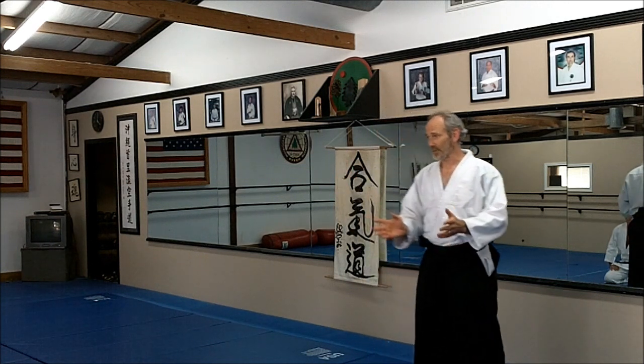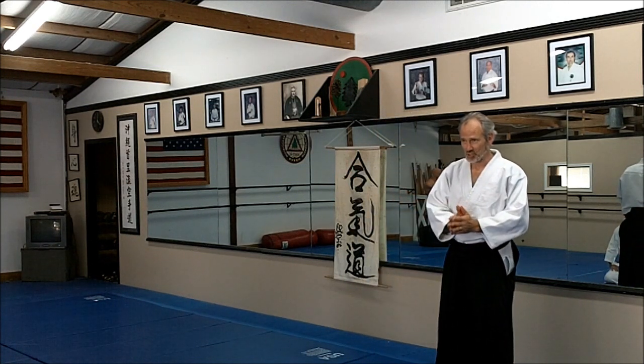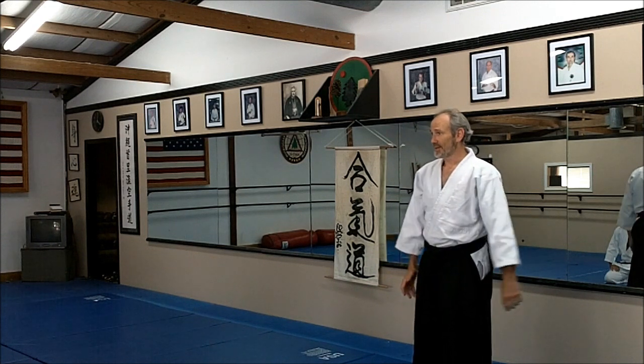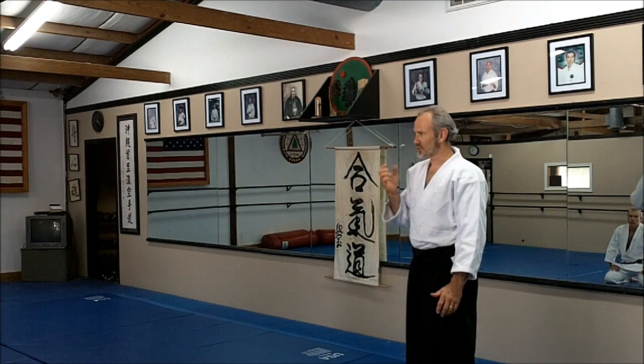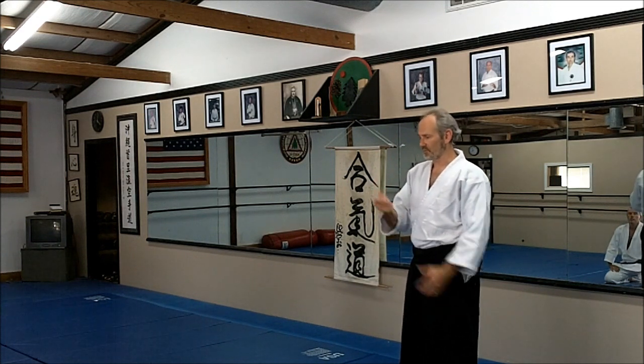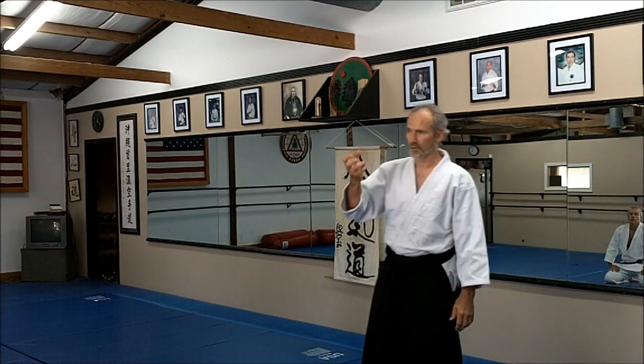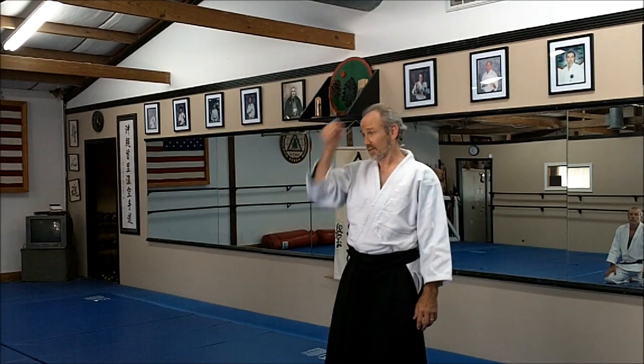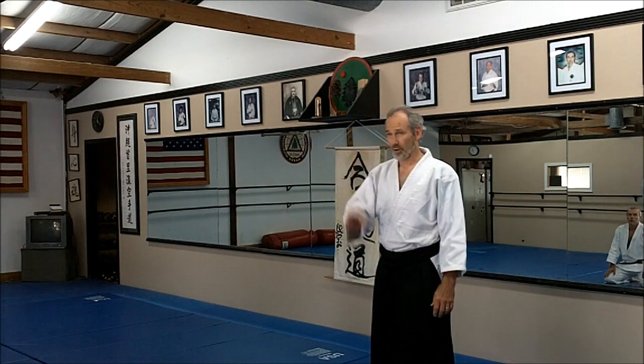Today we're doing the Don Arch for Shomenuchi. Shomenuchi is an unusual attack — it's a strike to the forehead, which makes a lot of sense with a weapon such as a sword. When you use your bare hand it seems a little odd, but think about it as practicing against that motion, which is very effective if you have a lead pipe, a rock, or a brick to get smacked with, rather than your hand against the person's forehead.